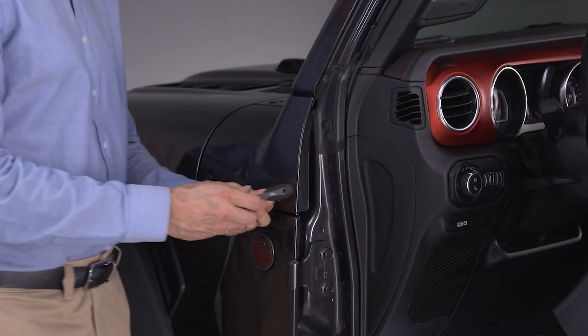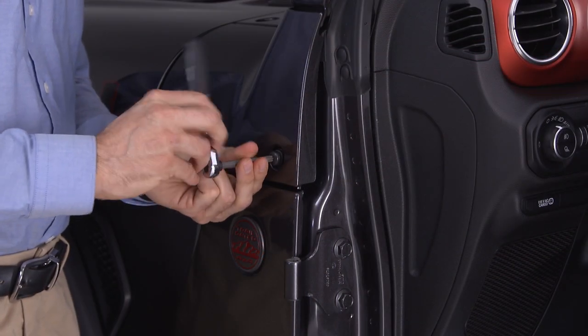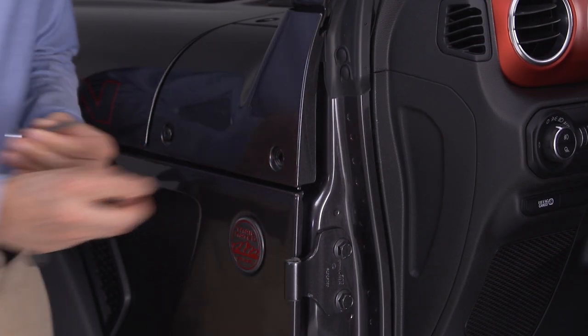After removing the front doors, remove the cowl bolt closest to the door opening using a number 40 Torx head driver and store it in a safe location.